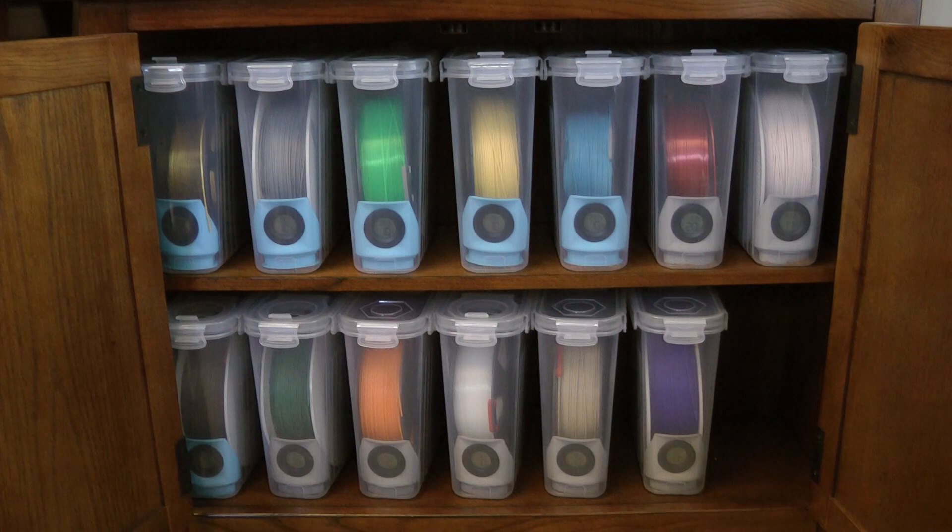This is what I've been using. I picked up a bunch of cereal containers on Amazon — they're not terribly expensive. I'll put some links in the description. This is a really nice way to not only keep the spools dry, but it's easy to store them on shelving. They're stackable, so even if you don't have a shelf, you can stack these a couple high. And they're nicely sealed — locked on all four corners of the box itself.